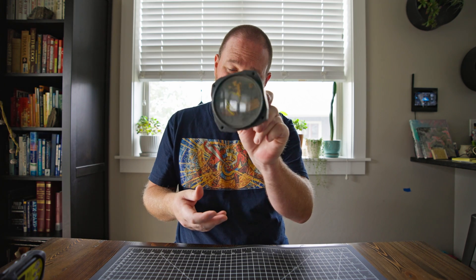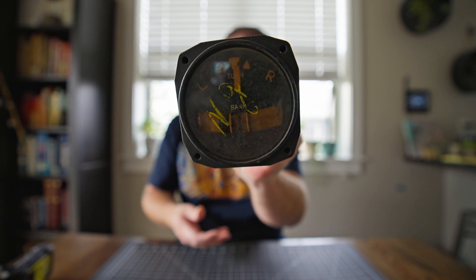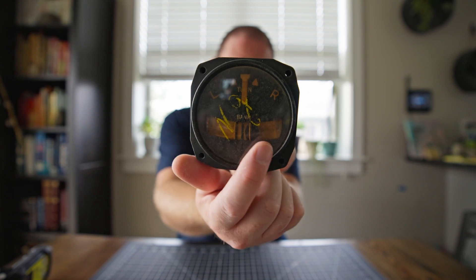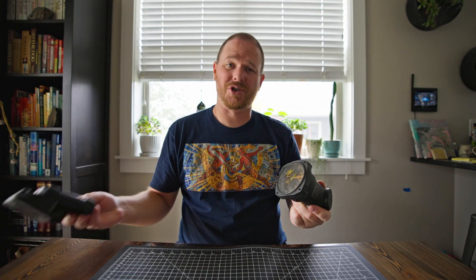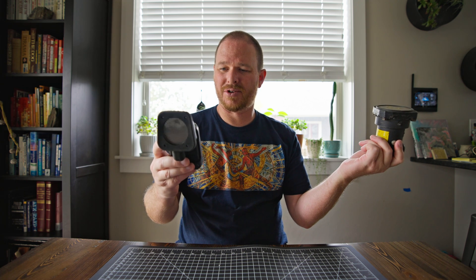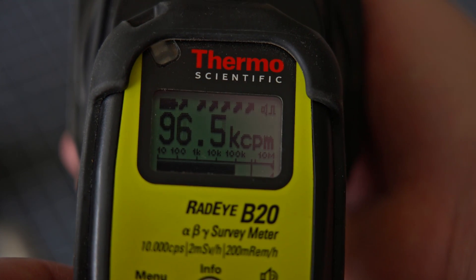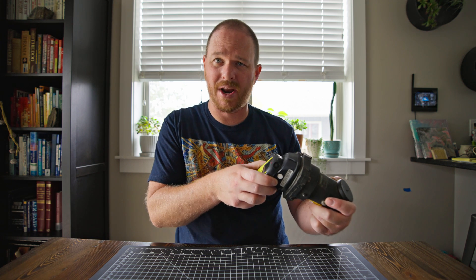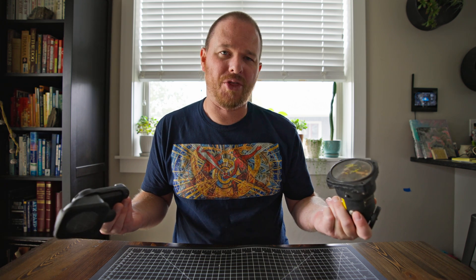Here's the first one — a turn bank indicator. You can see there's a bubble level in there that tells you if the aircraft is level. All of this right here is radium, and also on this indicator, so this is pretty radioactive. To show you how radioactive it is, I've got my Geiger counter here — turning the clicker on so you can hear it. Right now I'm getting around 95,000 to 98,000 counts per minute, which is considerably radioactive. Normal background here in Montana is around 35 counts per minute.